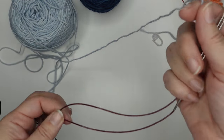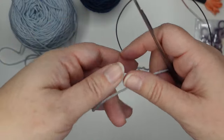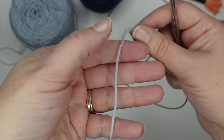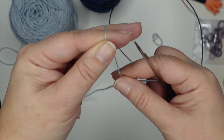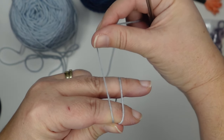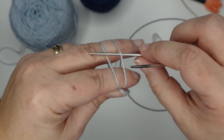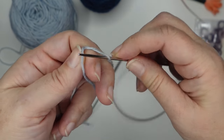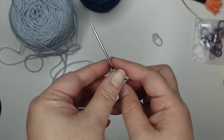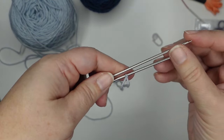First thing we need to do is cast on. For the cast on we need a flexible cord to hold our stitches as we're working half of them. After you're done casting on you can switch to double pointed needles if you prefer or just stick with magic loop or two circulars. We need to start with a slip knot — I like to pinch the yarn, wrap it around my fingers, pinch it between the thumb and first finger, wrap a second time to the left of the first wrap, then take one of my needle tips between the two, scoop that second loop through the first, and tighten it up. This is needle two and this is needle one.